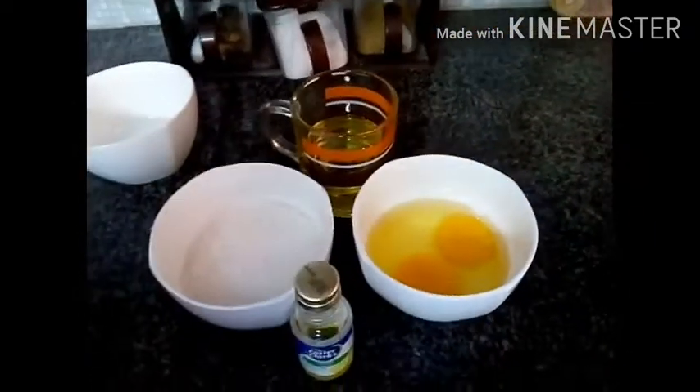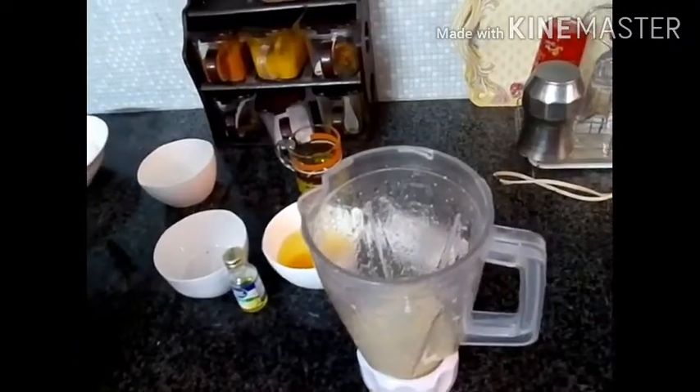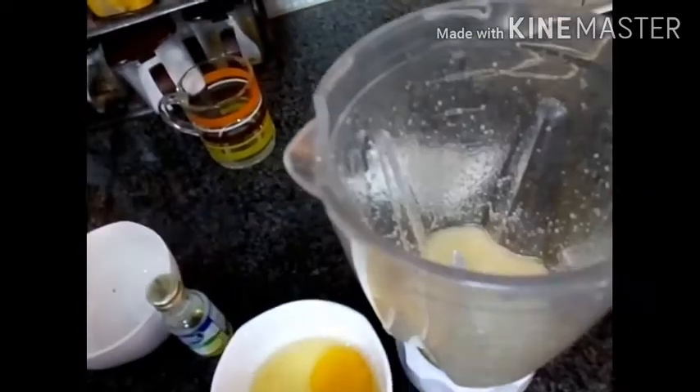Let's go to our next step. Let's add some sugar in the grinder and half a cup of oil. Let's grind it. So it's done. Now I'm gonna add two eggs — be careful. And we're gonna grind it again. Our egg mixture is done.